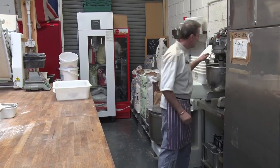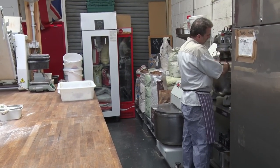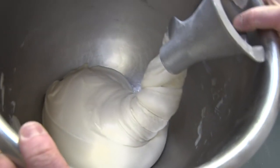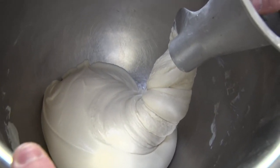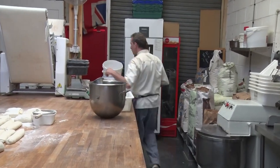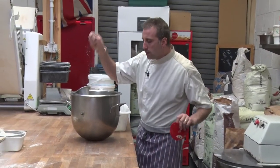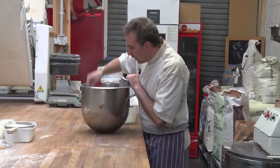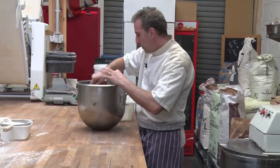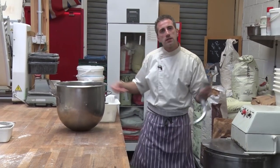I think it's done. It feels good. Look, it has a very creamy look, very shiny, very smooth. So this is going to go into a box, and we're going to let it rest outside for four to five hours so the natural fermentation can start to build up.